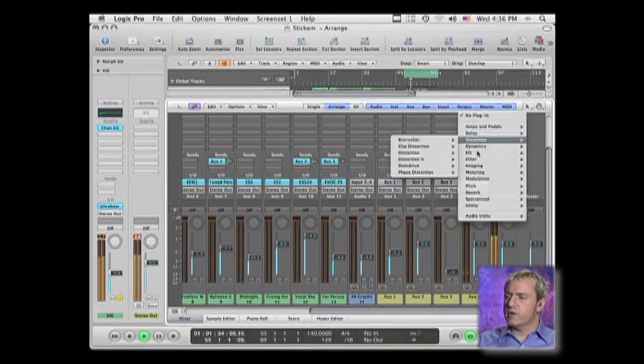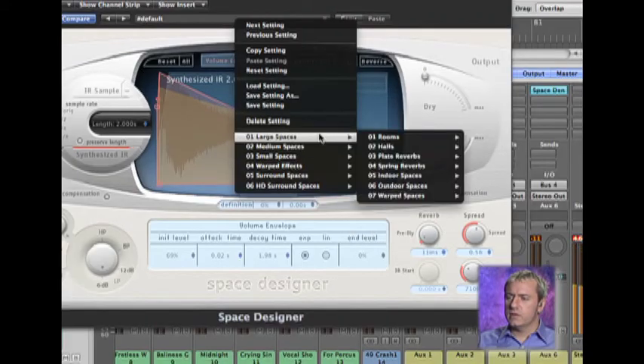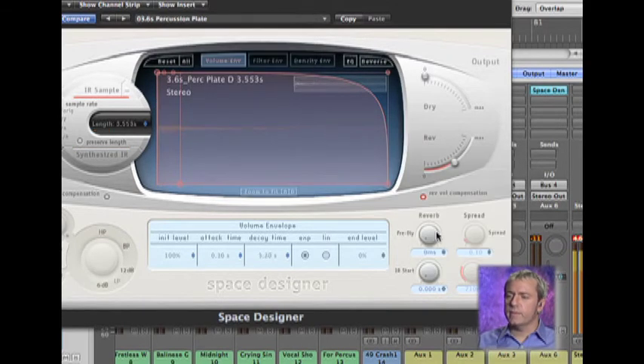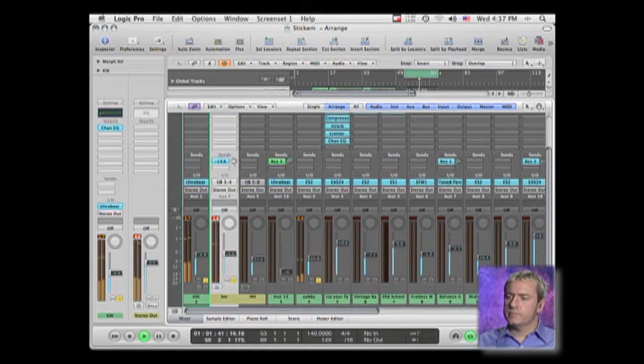I'm going to add a little bit of reverb. I'm going to use the Space Designer because I want to thicken up that snare a little bit with a different sound. There's a nice big fat percussion plate. It's got a nice tail on the end of that.